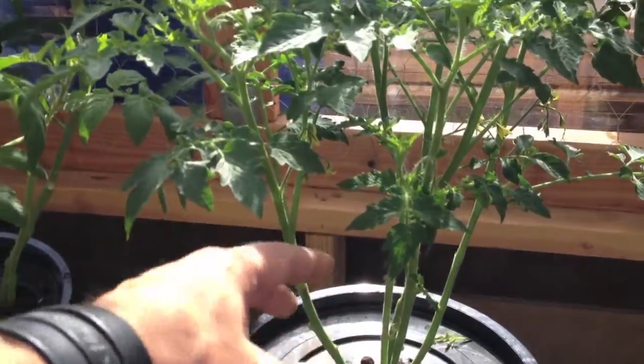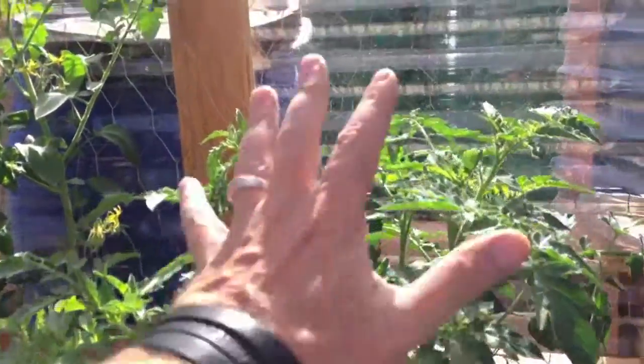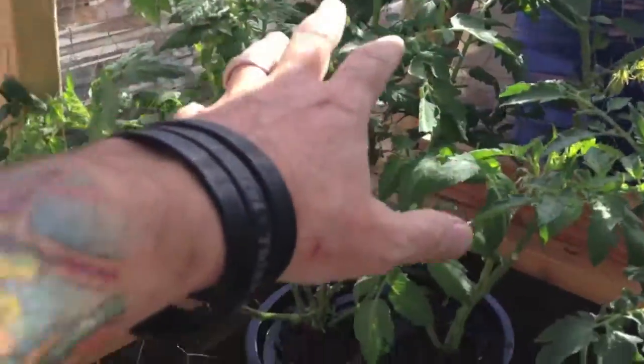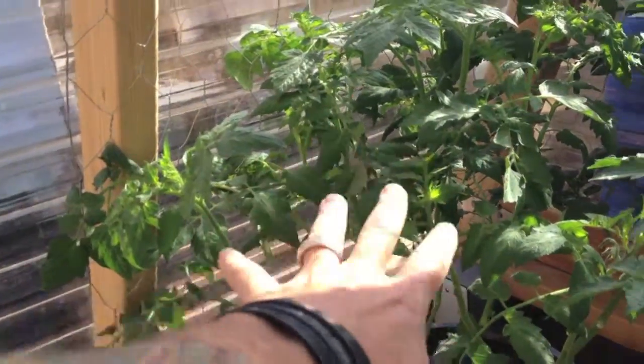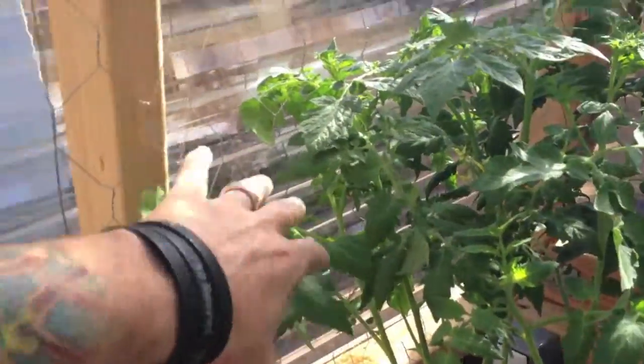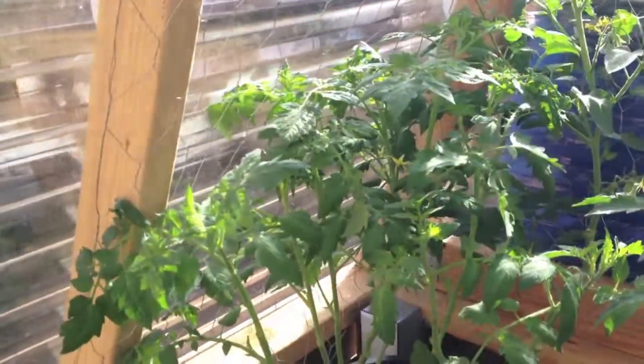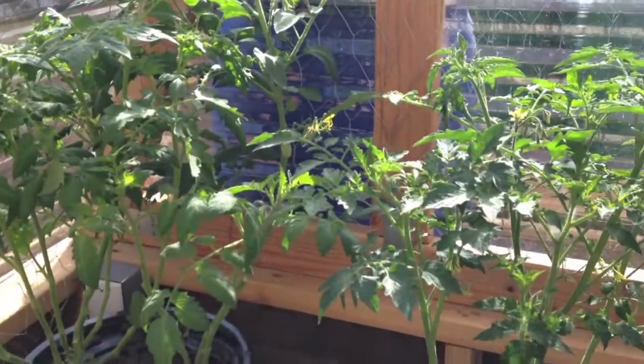And this one is a yellow pear type tomato. I'm pruning those off. I'm going to start training this to go over here and get these cherries to train here. I'll probably get another piece of chicken wire right here behind the Brussels sprouts and have a branch or two go this way to get more. As many cherry tomatoes as I can get, the better.